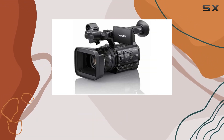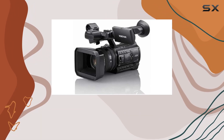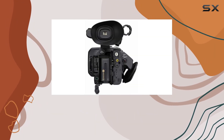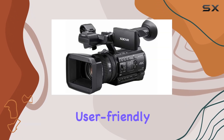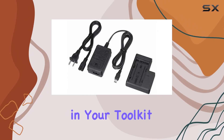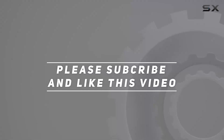Whether you're a seasoned professional or an aspiring filmmaker, the Sony PXWZ150 is ready to meet and exceed your expectations. In conclusion, the Sony PXWZ150 is a true marvel in the world of professional camcorders, combining cutting-edge technology with user-friendly features. If you're serious about elevating your video production, this compact 4K powerhouse deserves a spot in your toolkit. Check out the video description for an updated price, and thank you for watching.